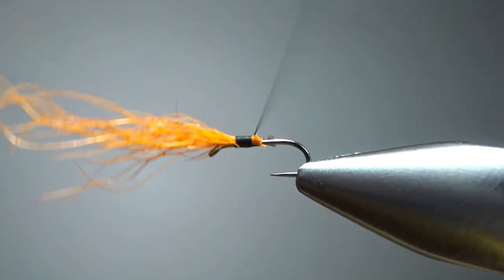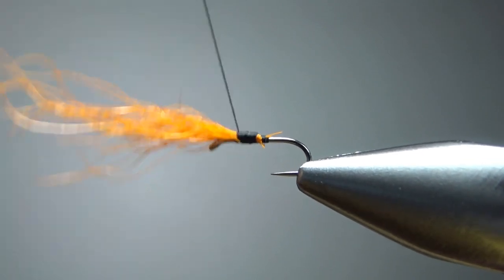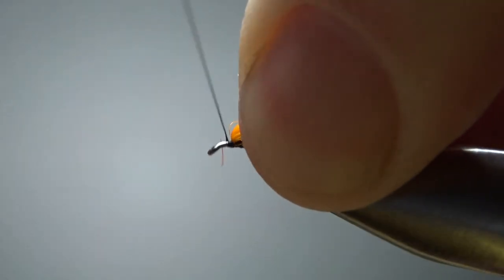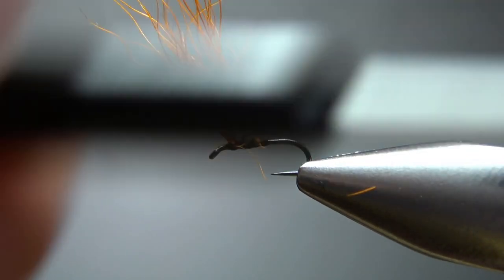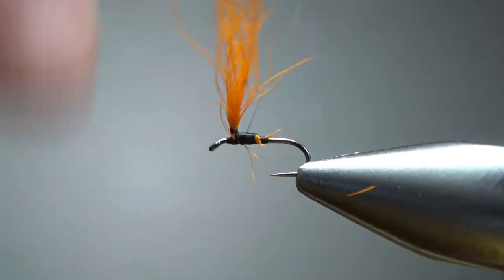Take a few wraps right here — I'm really not worried about a taper either, but I am going to prop it up. Lift all these up, get a few wraps up under it, and then I'm going to kind of treat it like a parachute. Just put a few wraps around the post — not a lot, because it's not a parachute and we're not trying to wrap a hackle up it — but we do want it bunched together.